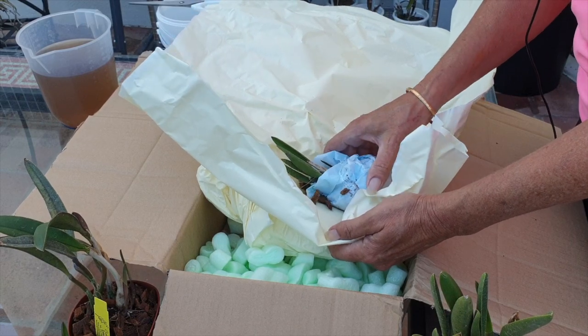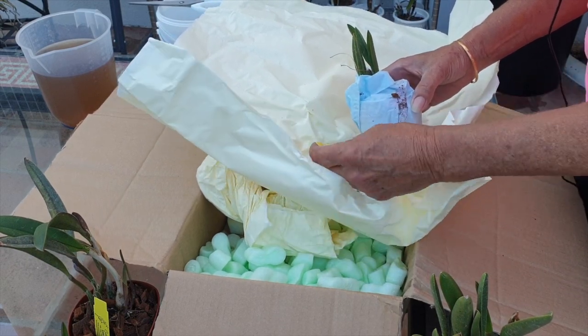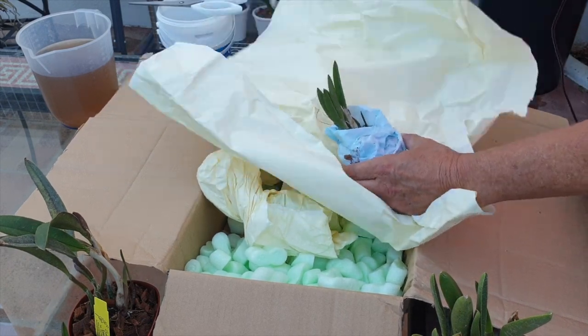I didn't order you. But wow. My goodness. How kind.